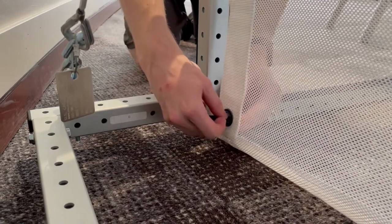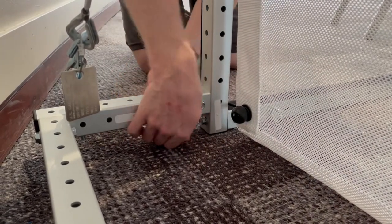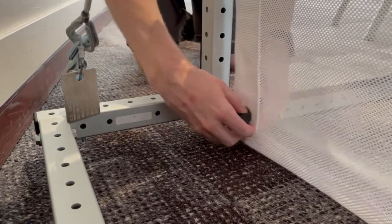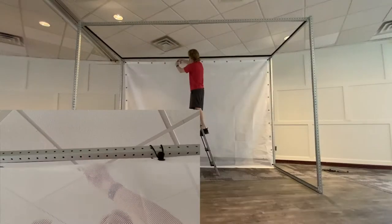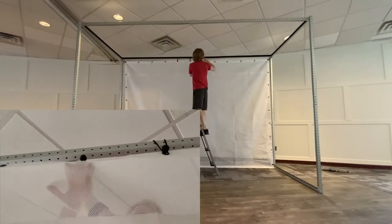Loop a ball tie through a grommet from the back to the front, so the ball is hidden behind the screen. Wrap the stretchy part around the metal frame and secure it around the ball. When all four corners of the impact screen are secured, attach the grommets bordering the top of the screen first.